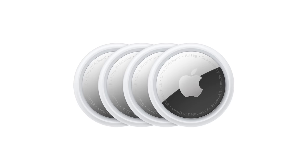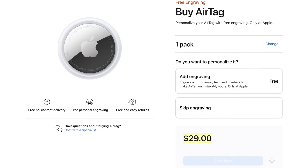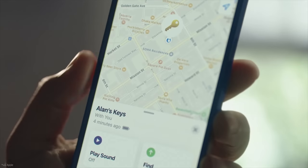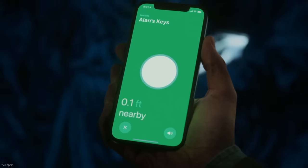Jared Polin, FroKnowsPhoto.com. This is an Apple AirTag, and I want to explain why I think it is so important for photographers to consider putting these in your camera bags. It's this little hockey puck that is Bluetooth enabled and it talks to a network of like a billion different Apple products. If your camera, bag, or whatever you put this on goes missing or gets stolen, you can use the Find My network that Apple has built to track it and find it.